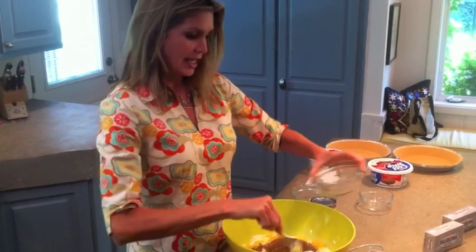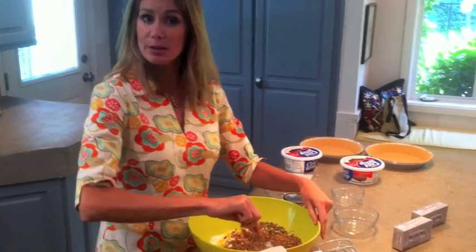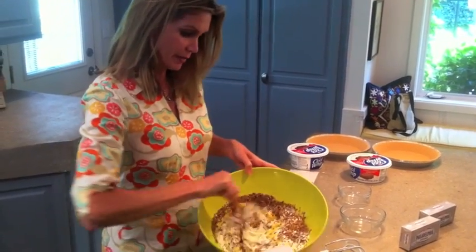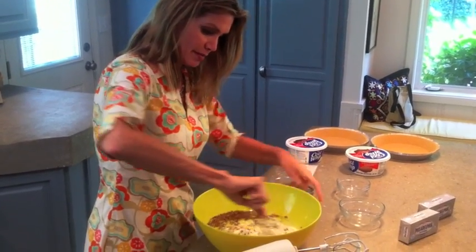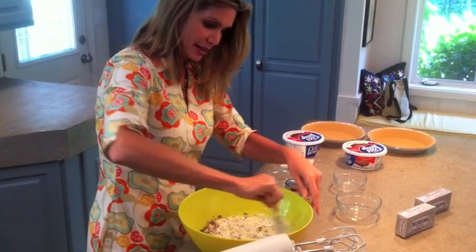Sprinkle those in. I used to buy whole pecans and chop them up into little pieces, but now I just buy them already chopped — much easier, much quicker. You can see that mixture, it is so delicious. Mix that up real well, all the pecans in there.